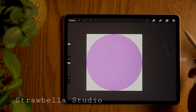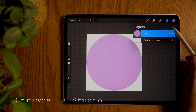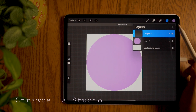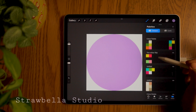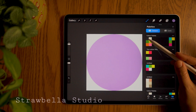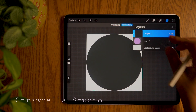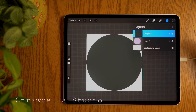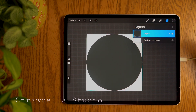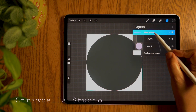Now open the layers panel by tapping the layers icon. Add a new layer by tapping the plus icon and set it to clipping mask — so tap the layer and select clipping mask. We will fill this clipping mask layer with our first colour. Then merge the two layers together. You can do this by pinching them together, or by swiping right on the subsequent layer and tapping group. Double tap new group and select flatten.